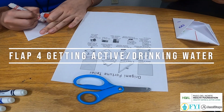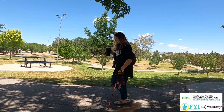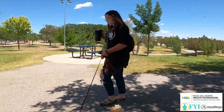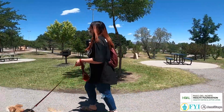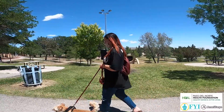Doing something proactive can help distract us. Research has shown that walking or getting active promotes the release of brain chemicals called endorphins that stimulate relaxation and improve our mood. Walking does not have to be done at a fast pace to have stress-relieving benefits.